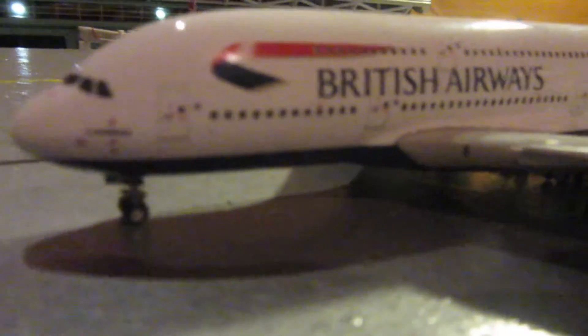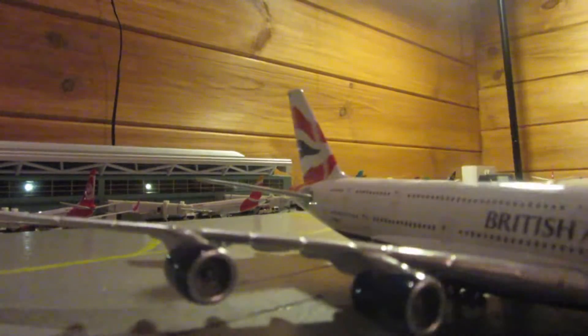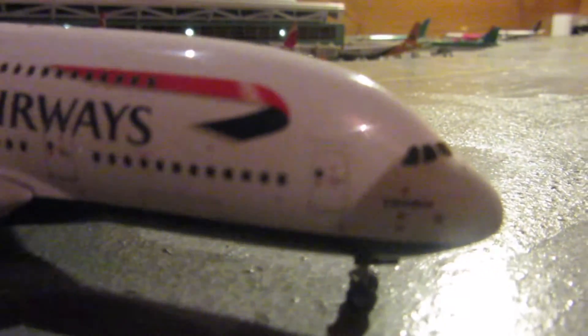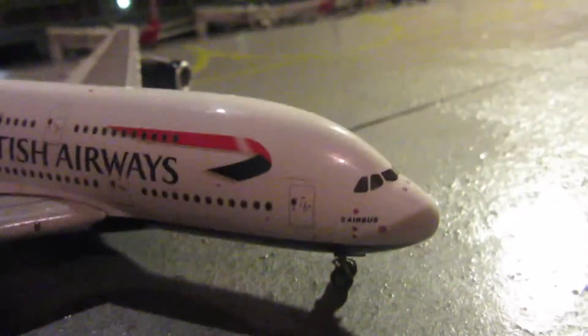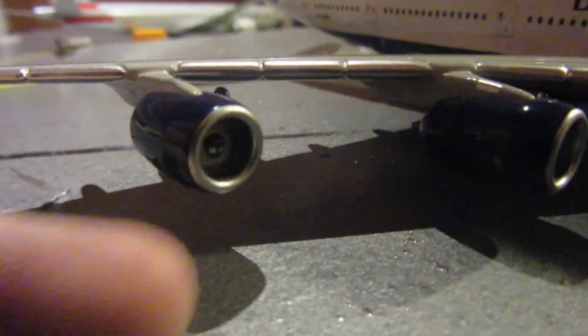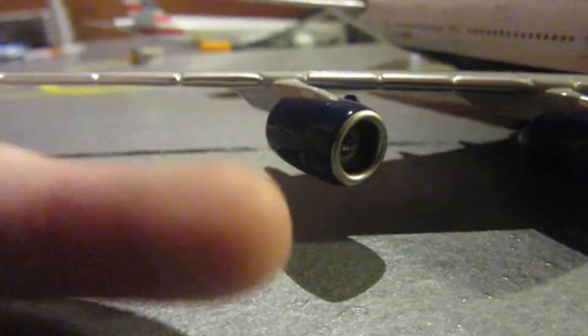I'm going to do my 360 view and show you that with the GSE and more. I've figured out a new way to focus but it will take a second or two — just ignore me zooming in and out, it helps the camera to focus. You can see the Trent 900 engines are about as big as my pinky — not as long, but as wide.